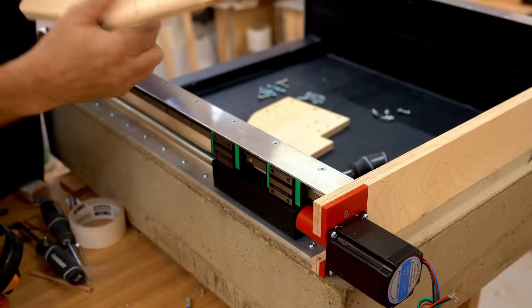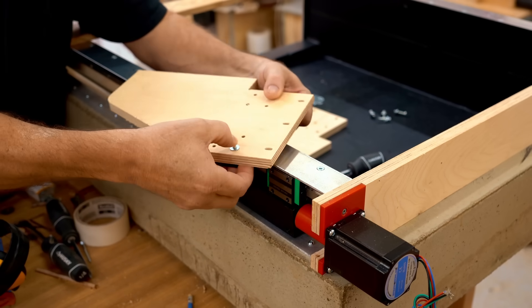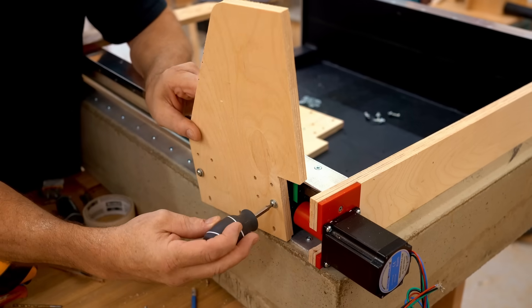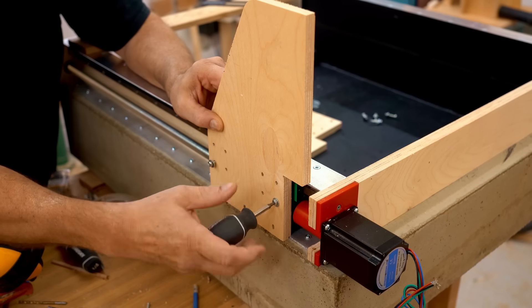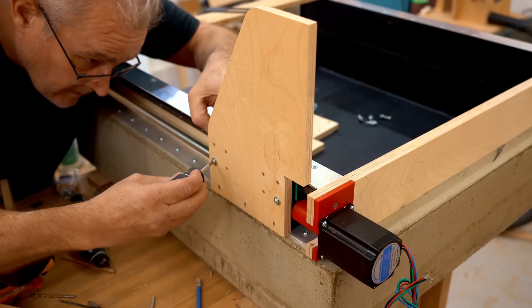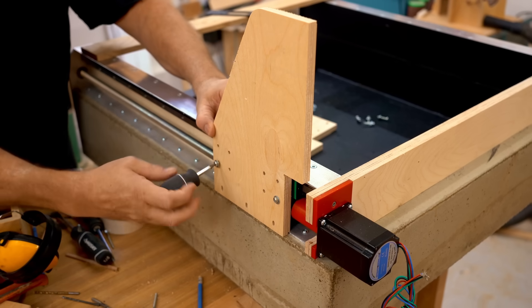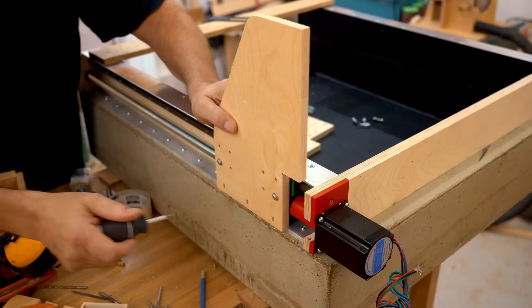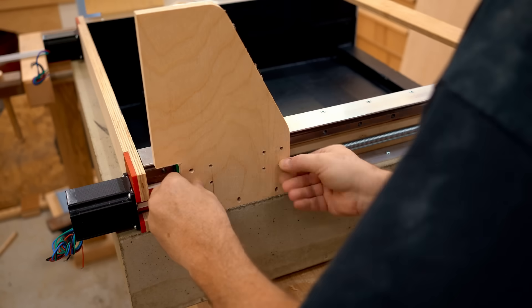The machine cut out the parts and I can bring them out to the workshop and install them on the new CNC. I'm also using a 3D printed shim that goes between the linear bearings and the gantry sides — it makes up the difference in thickness between the linear bearings and the lead screw nut.